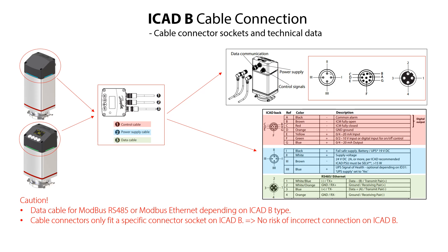As seen, the cable connectors only fit a specific connector socket on the ICAT-B so there is no risk of doing an incorrect cable connection on the ICAT-B. You can find more information in the ICAT-B datasheet and installation guide which are available on danfoss.com.